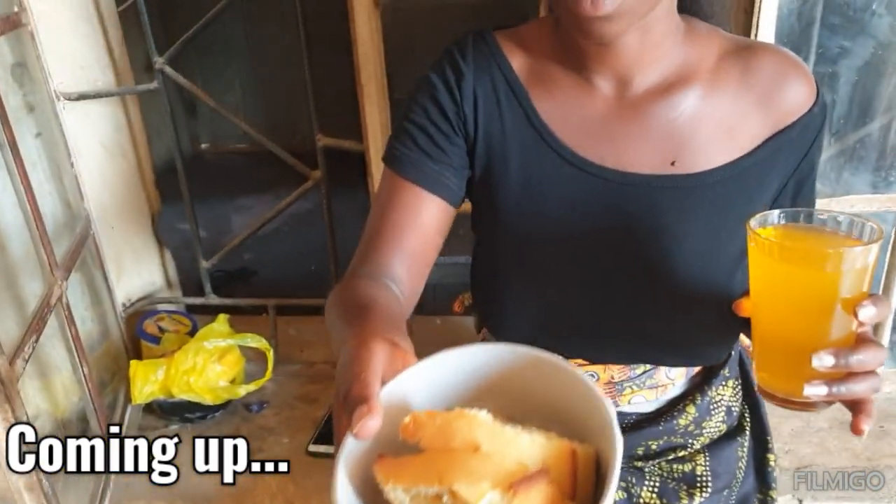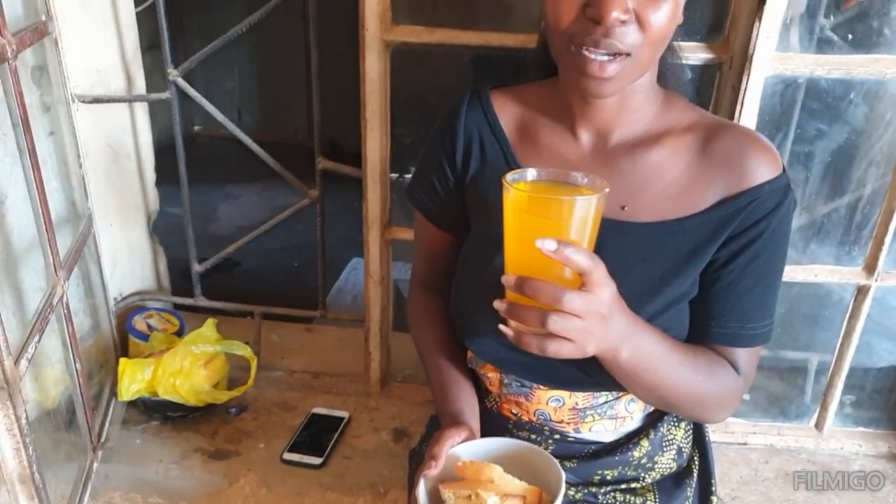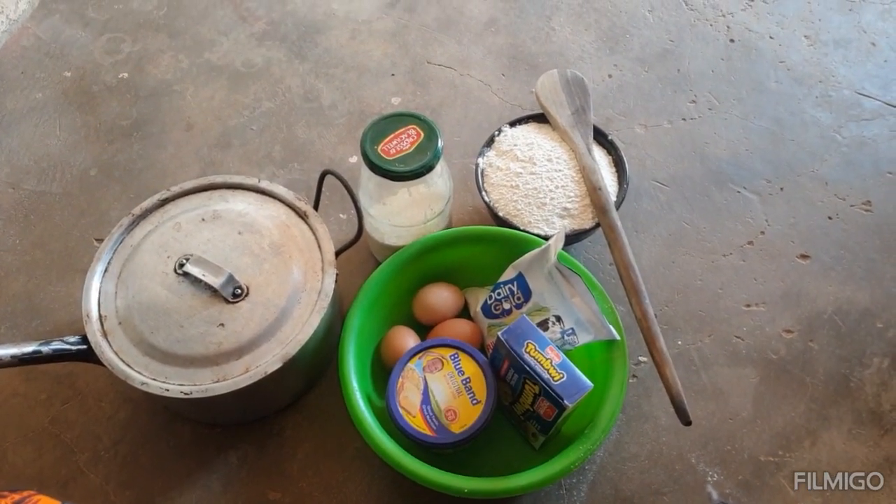Hello guys, so this is the outcome of my cake, this is how it looks like. I've served myself with some juice. Hello guys, welcome and welcome back to the channel — if you're new, don't forget to subscribe, like, comment, and share.